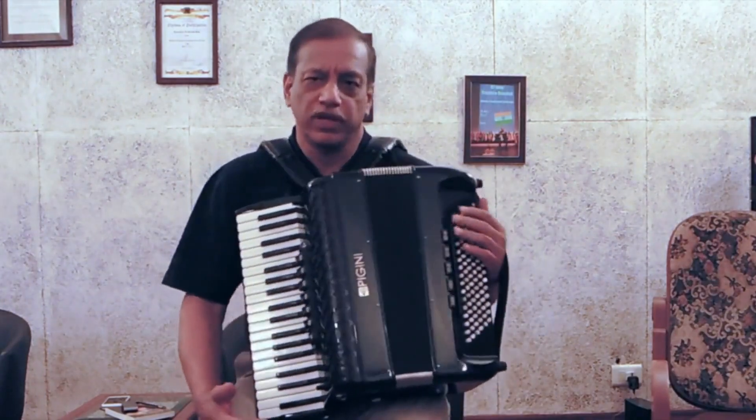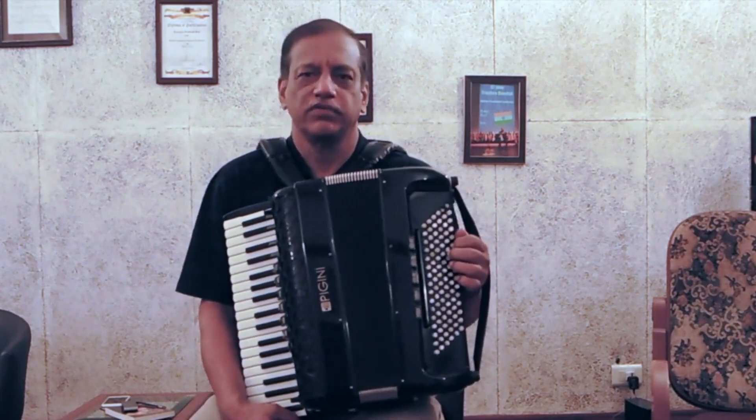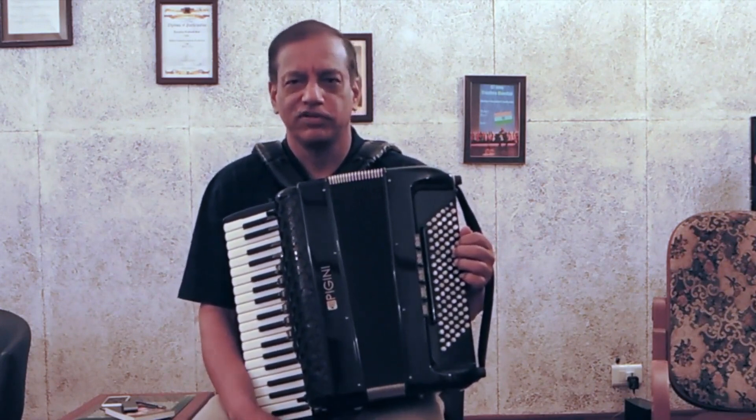So can this free bass be used to play our classical music? When I saw the demonstration of this accordion at Castle Fidardo, Italy, my gut feeling said yes we can, and hence I ordered this accordion.